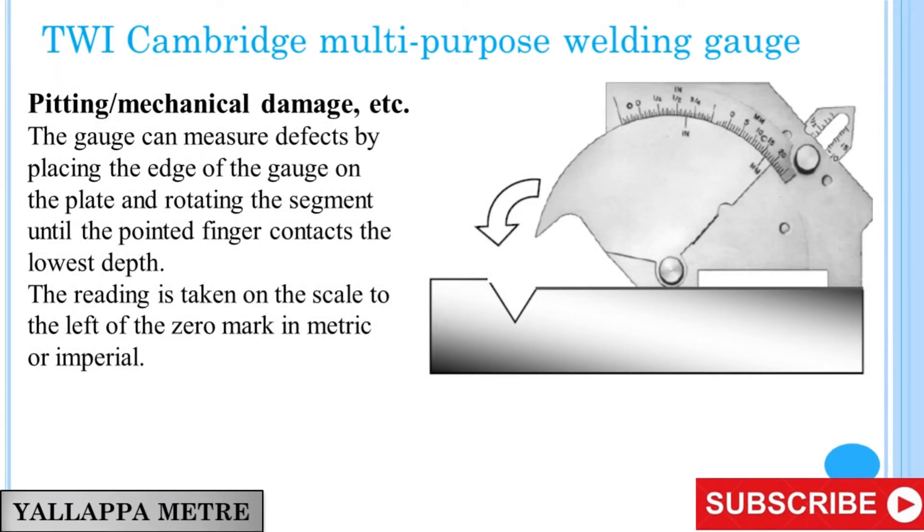TWI Cambridge Multipurpose Welding Gauge: Pitting and Mechanical Damage. The gauge can measure defects by placing the edge of the gauge on the plate and rotating the segment until the pointed finger contacts the lowest depth. The reading is taken on the scale to the left of the zero mark in metric or imperial.